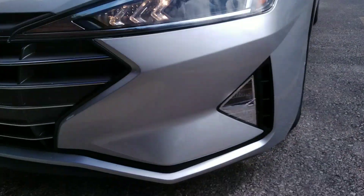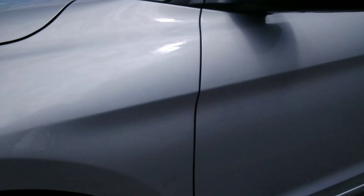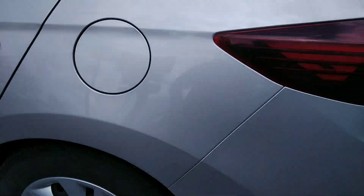2DN664 Silver Hyundai Elantra. Couple little chips on the door here, nothing major. Roof looks good. Scratch right here by the gas cap, nothing major.